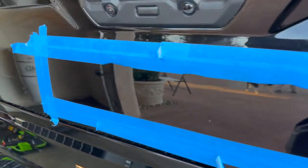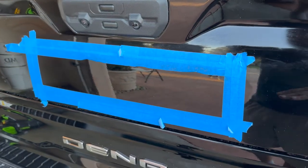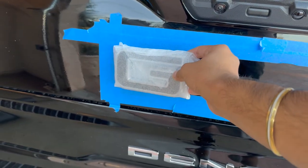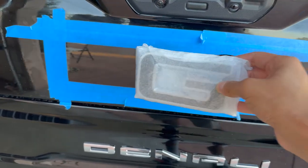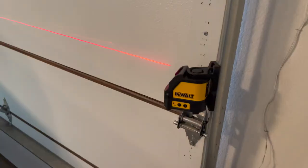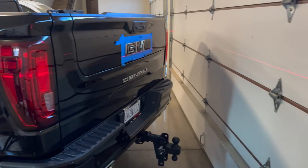Now that I got everything nice and clean — mirror-like finish, got it all sealed up again — we're gonna put on the emblems. On this side I have to line it up exactly, and in between it's a half-inch space, so let's hope I don't mess this up.